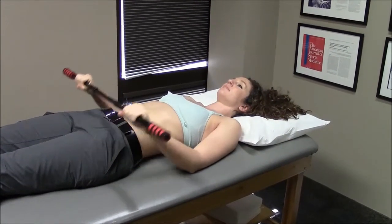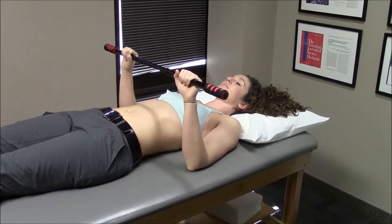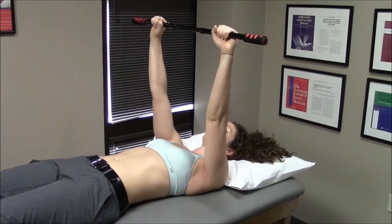You begin by bending your elbows 90 degrees and then using your opposite uninvolved arm, press towards the ceiling straight up in front of you as you see here. This is the start position.